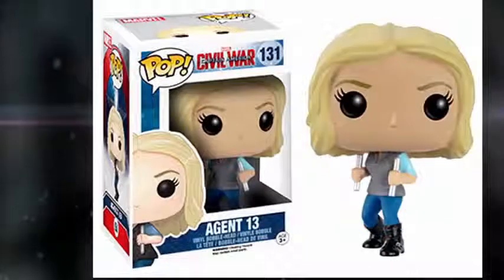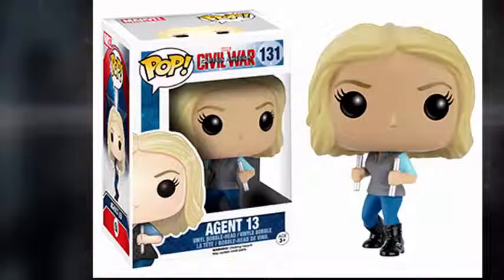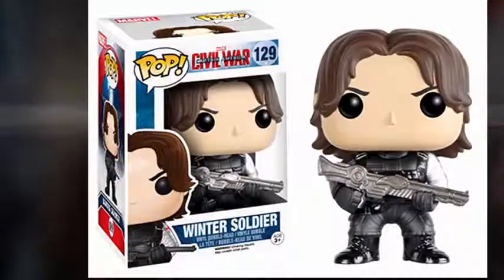Then we have Agent 13 — she has a pair of batons, which kind of resemble the ones that maybe Bobby would use, so maybe these are also somehow special like hers are. We also have Winter Soldier, and this is maskless Bucky. He looks pretty damn awesome.